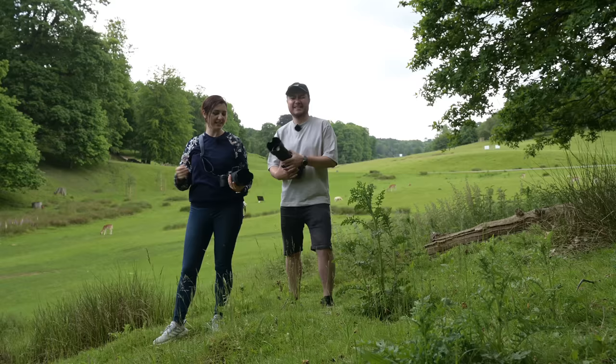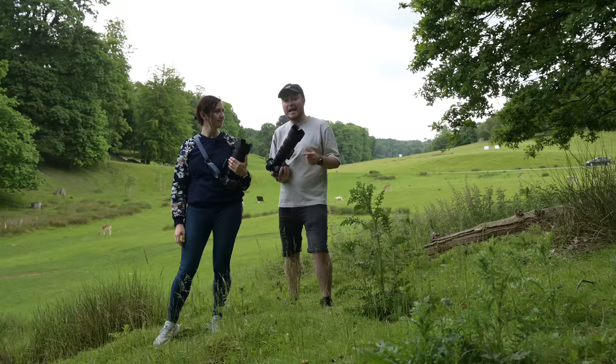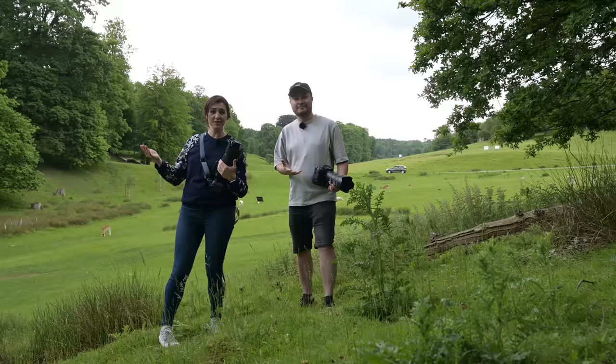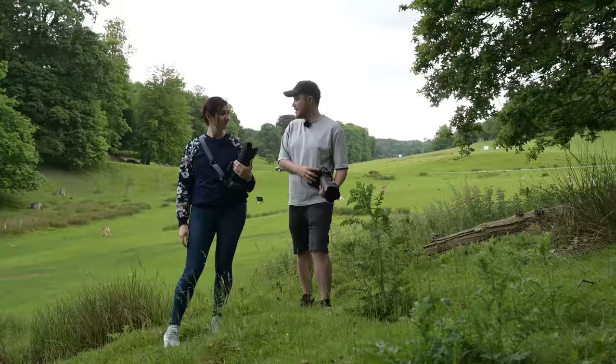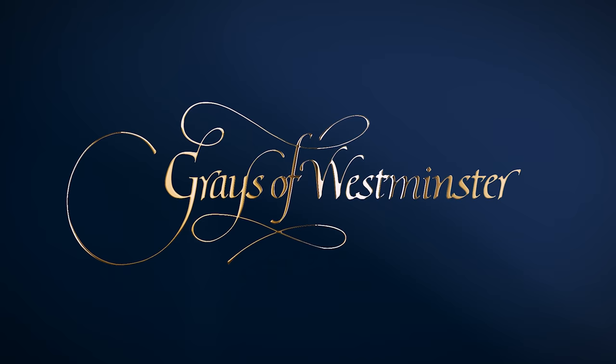Here we are in Knole Park, Kent. We've come to test out the 100-400, the 70-200 with and without the TC 1.4, and we also got our hands on a TC 2x — you asked and hopefully we'll deliver. We've got some deer behind us, some birds in the trees, we're going to do a bit of everything. Let's go find out.